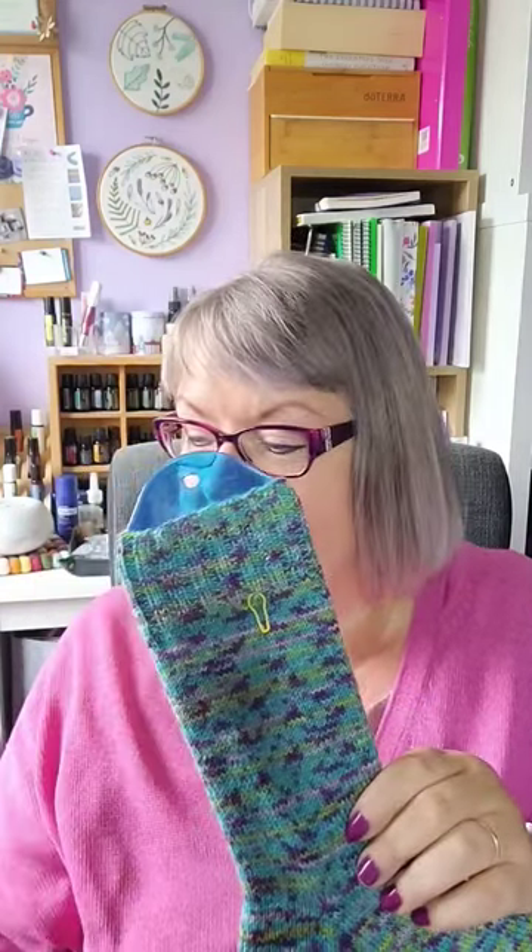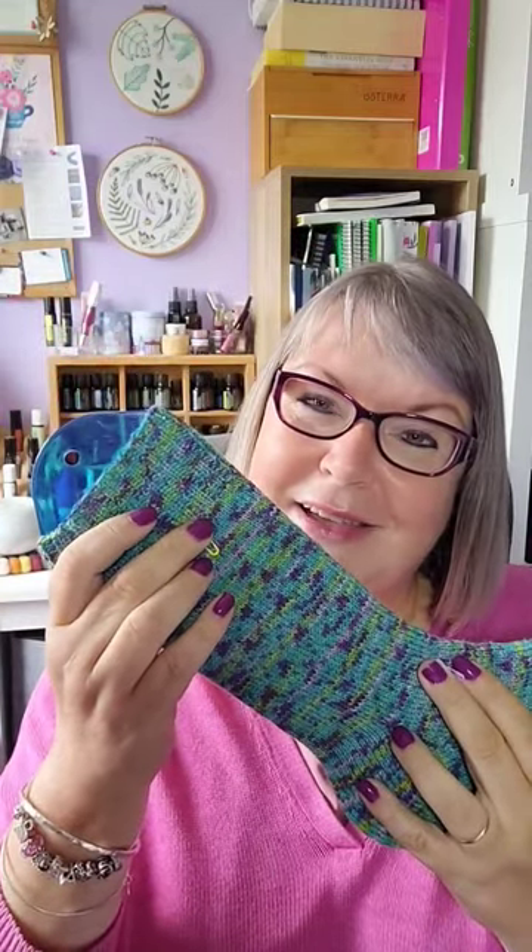On 2.5 millimeter needles on magic loop, that is 3840 stitches during Asteroid City, which I think was about 105 minutes long. So that's how much I knitted during Asteroid City — do you knit in the cinema? Let me know!